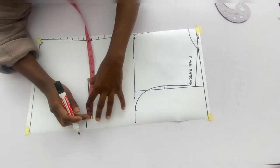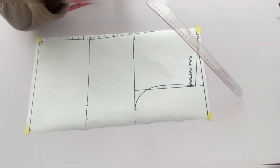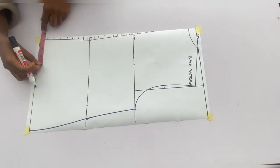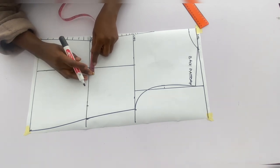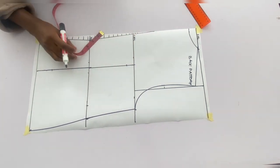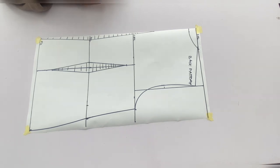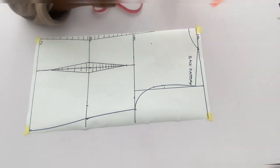On the waistline go in with waist measurements divided by 4 plus 1.5 inches allowance for the dart. At the full length mark the hip measurements divided by 4 and use the curve to connect all points. Mark the bust pan measurements divided by 2 on the waistline, chest line, and full length, and connect with a straight line. Go in by 0.75 on both sides of the dart leg at the waistline; at the full length come up by 2 inches where the dart ends, and from the chest line come down by 1 inch where the dart starts. From the chest line go up by 2.5 inches — that is where the off-shoulder starts — and connect with a ruler.